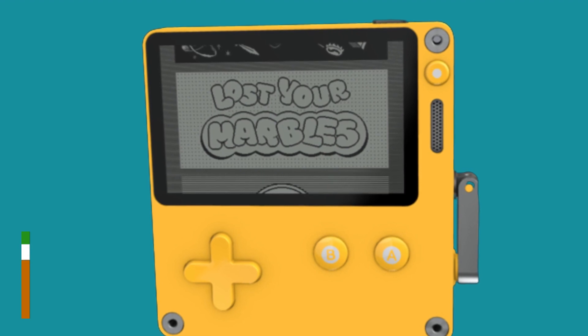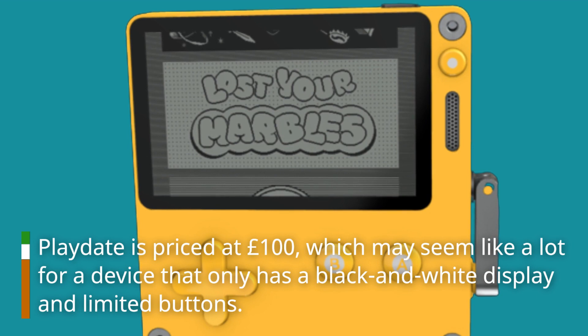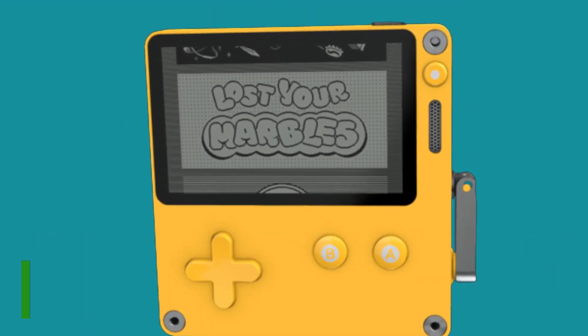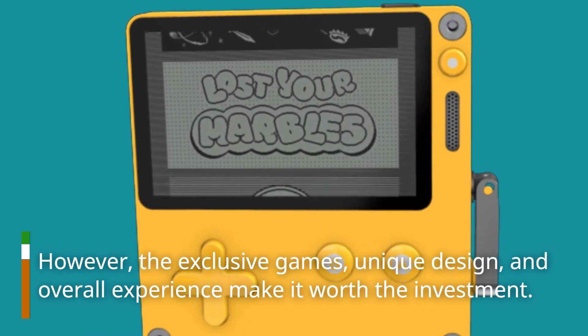Playdate is priced at £100, which may seem like a lot for a device that only has a black and white display and limited buttons. However, the exclusive games, unique design, and overall experience make it worth the investment.